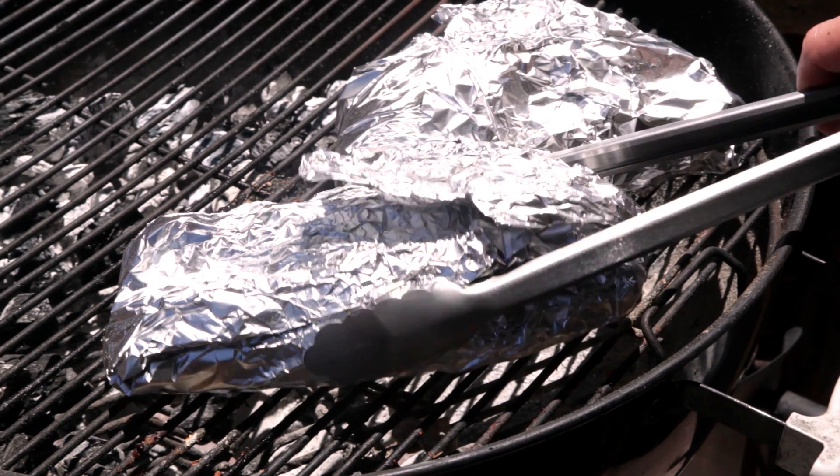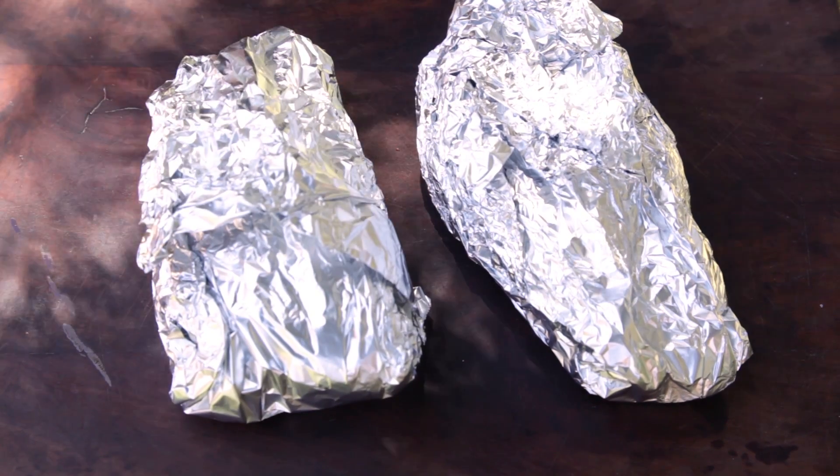The most important part of this recipe is the resting time. Let it rest for at least half an hour before slicing.